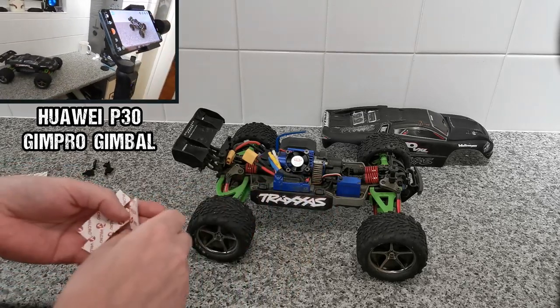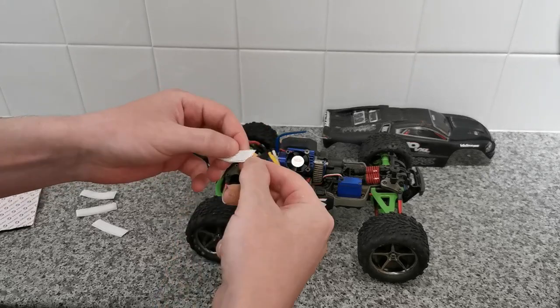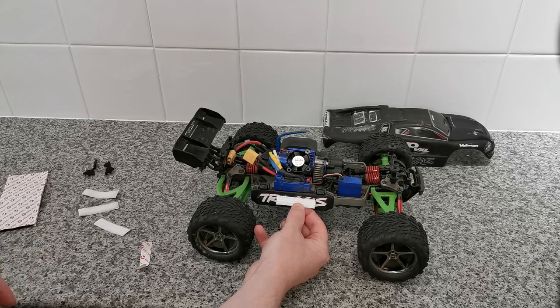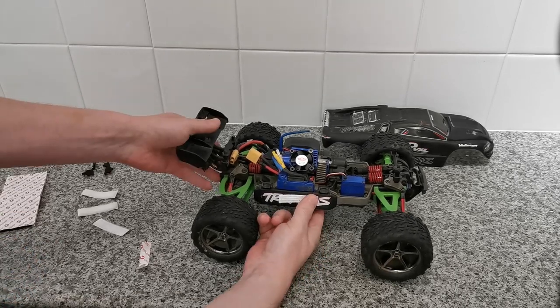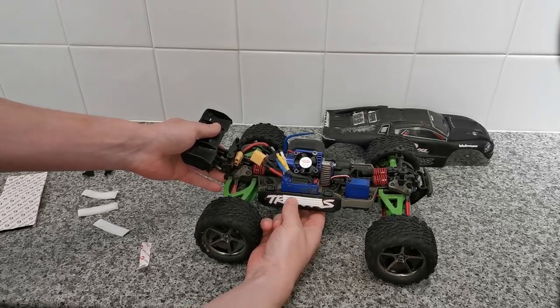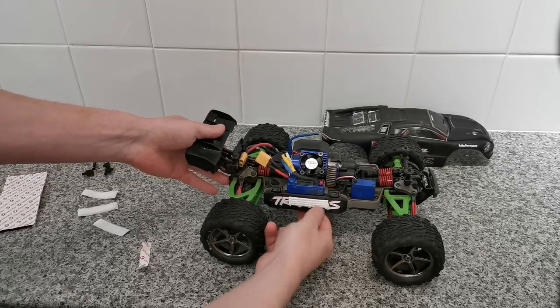I've just picked up a mobile phone handheld gimbal and stuck it on my tripod, so we're going to see how well that works. So what we need to do is literally peel this adhesive off and stick it down to the body — roughly about there. It's not going to look great, but at the end of the day, this is a bashing vehicle. Last thing we're going to be worrying about is what a little bit of Velcro looks like on it.